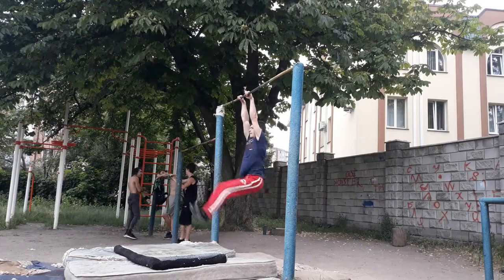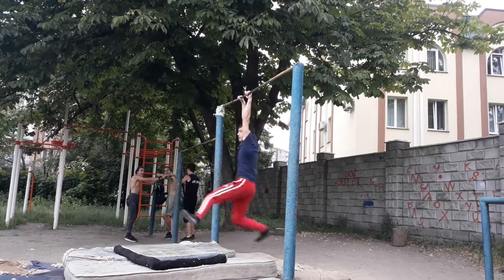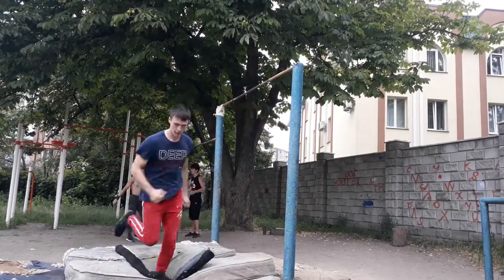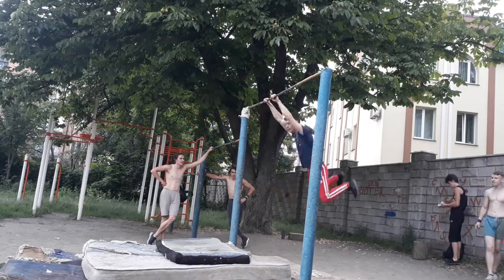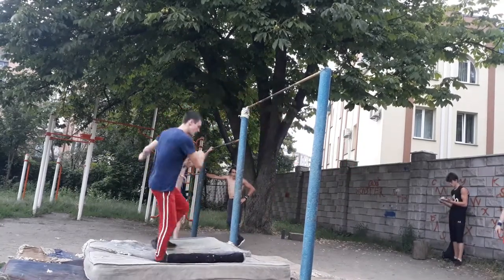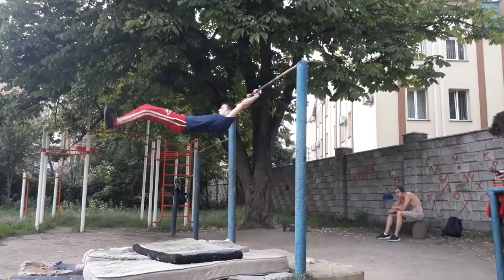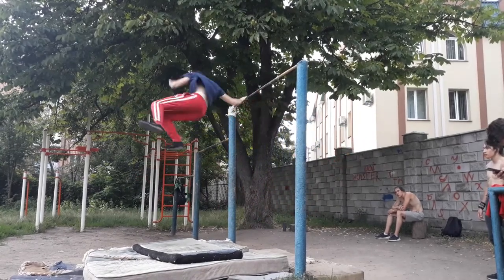In addition, calluses started to bring me pain, so I decreased the frequency of my attempts — I'd try once, then wait until it stopped hurting, then try again. After the third attempt with straight legs, my calluses started to hurt a lot, so I stopped for 30 minutes. The first attempt after the rest wasn't surprising, but on the next one I saw the bar for the first time, meaning it made sense to try to grab it. But my calluses started hurting again after two attempts without rest, so I stopped once more.